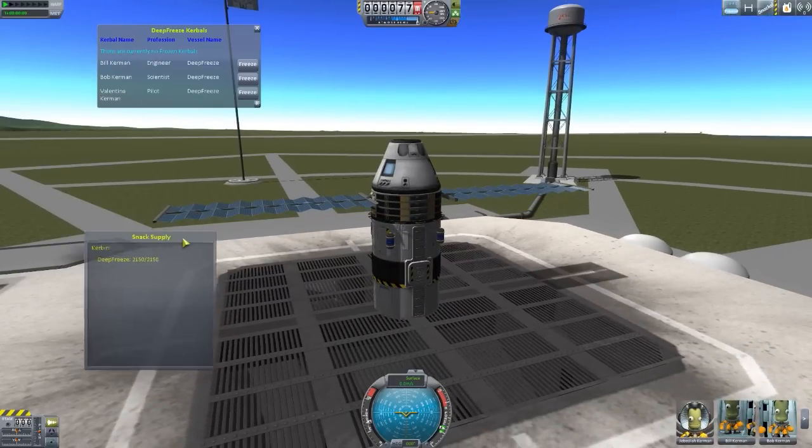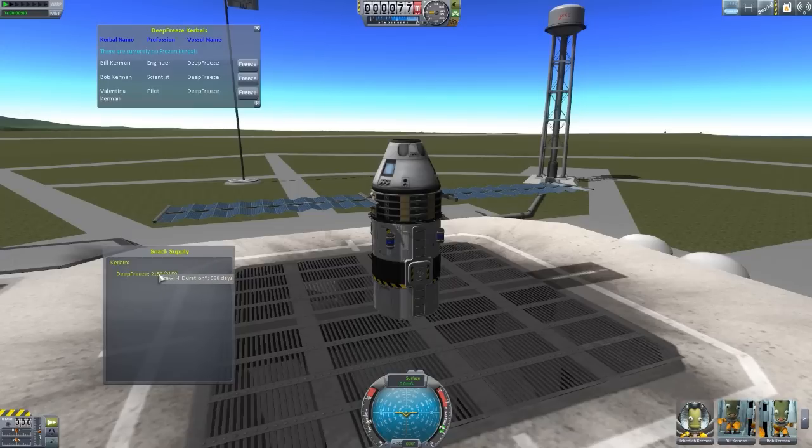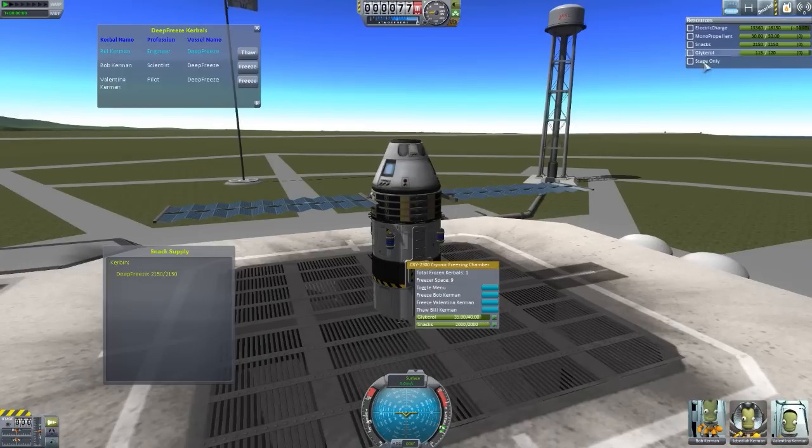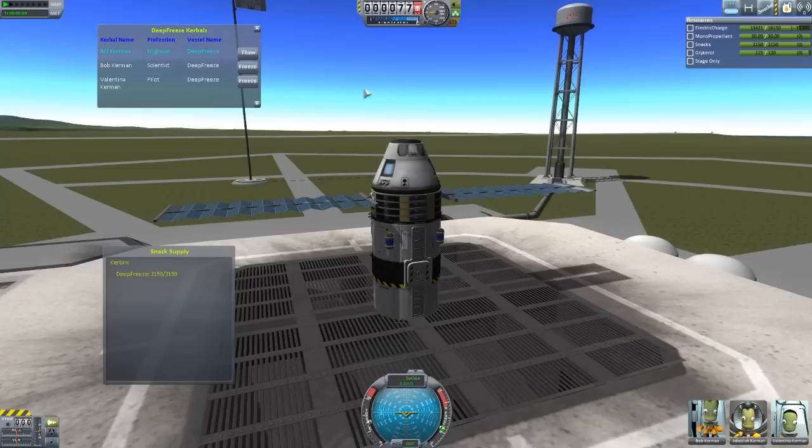Before we freeze, we'll open up Snacks — you'll see that currently we have four crew and a duration of 538 days on our mission. Now if we freeze Bill, that'll consume five of the Glycarol and we used 3,000 energy, which is coming back nicely from our solar panels. We now have Bill frozen — it takes about 30 seconds to do — and you'll see his name is now in blue, his button has changed to Thaw, and he is no longer in the selectable area.